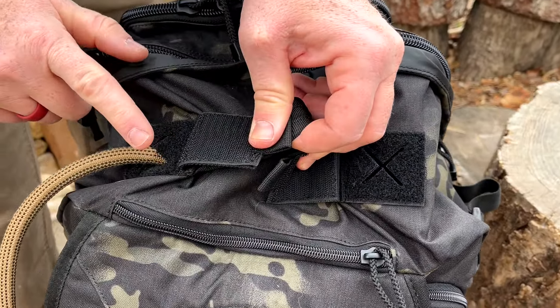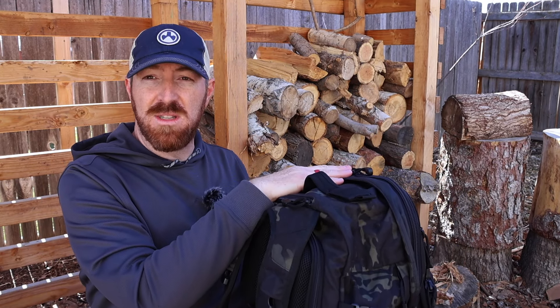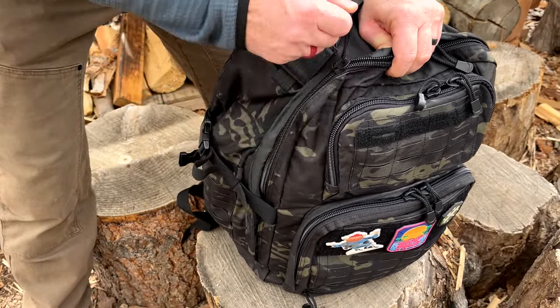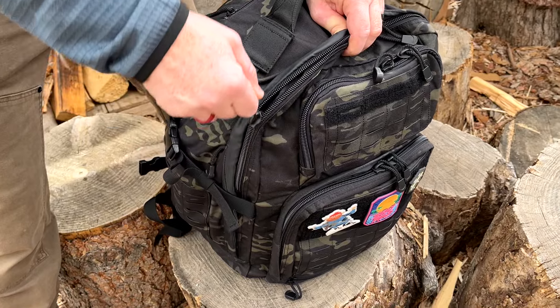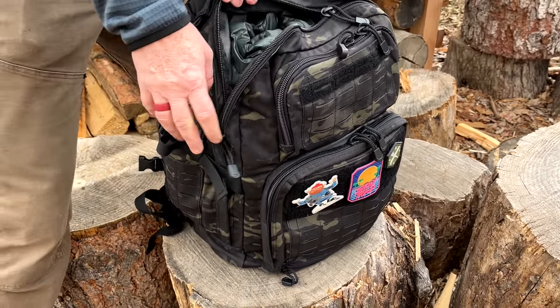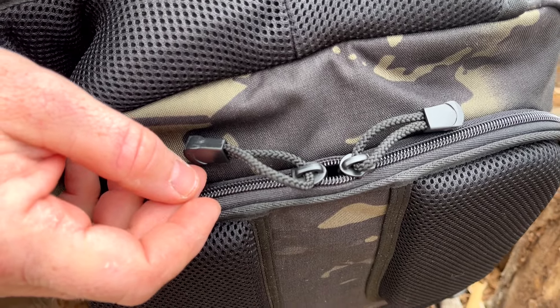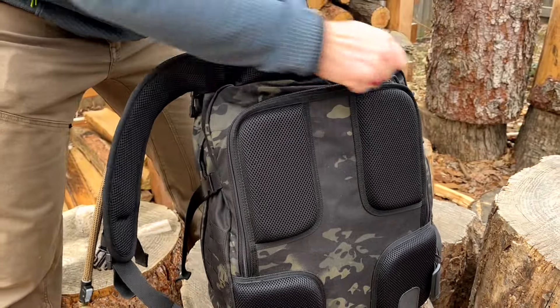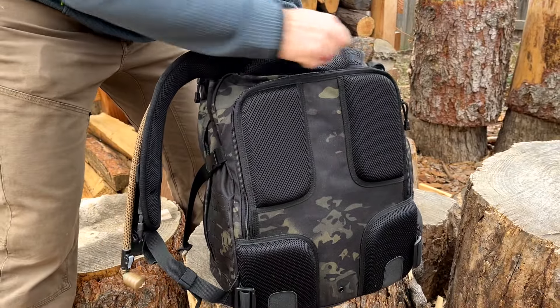Since we're in the main compartment and looking at these zippers, I'll highlight one aspect where you can see some of that affordability coming through — and it has to do with the zippers themselves. They're a no-name brand of zipper; it would have been great to have these upgraded to YKK. Thankfully, over the last six months I've run these and they run real smooth. They've never snagged, never jammed, or anything like that.